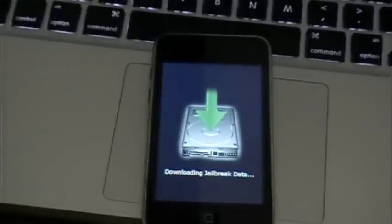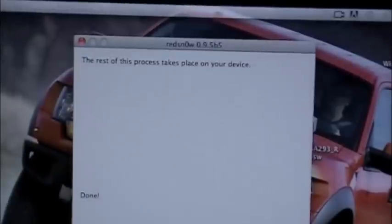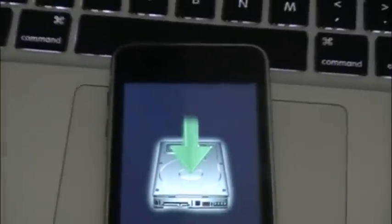Downloading jailbreak data. That is it — let's say it's done. Your device — the rest of this process is taken on your device. Let's click Finish and we'll look on our device.